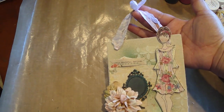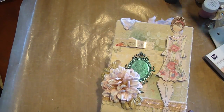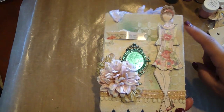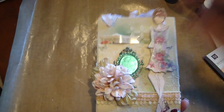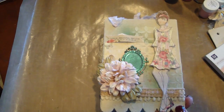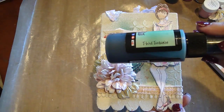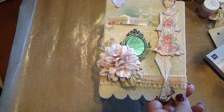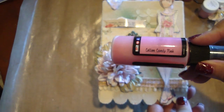I added some seam binding, which was just some regular white seam binding, and I just sprayed that with the Starburst in the Saltwater Taffy. And then on the board here, I first sprayed that with the Starburst in the My Mojito Green, and then I also sprayed it in the Flat Fabio in the T-bird Turquoise. Then I took a paintbrush and just added some random spots using the Starburst in the Cotton Candy Pink.